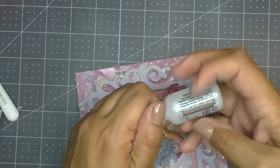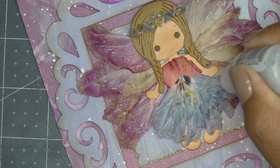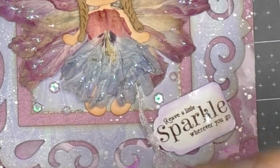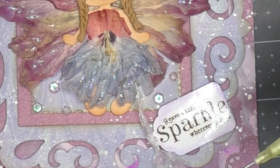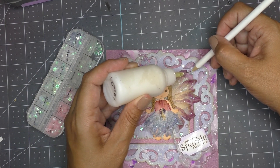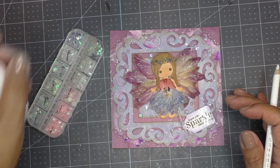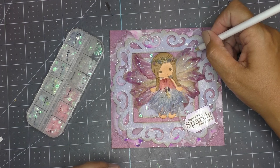To add more sparkle, I bring in some Stickles and add glitter to her wings and skirt. Off camera, I stamped on photo paper for a bit of shine — "leave a little sparkle wherever you go" — punched it out with a tag punch, added a piece of ribbon, and adhered it to the card. I also add iridescent sequins using Jewel-It glue, applying them with my wax pencil.